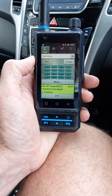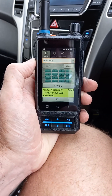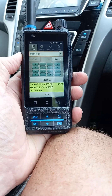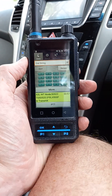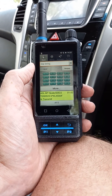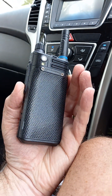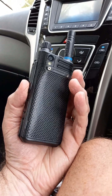G'day guys, this is Glenn VK4NGA. Welcome to the mobile — not in the shack in this video, but couldn't resist shooting a quick video about this. I'll try and stabilize the camera a bit. What you're looking at here is my Enrico S200 network radio, which I bring with me when I'm out in the car. I'll just turn it around — the speaker is in the back just up the top, and it's Android.